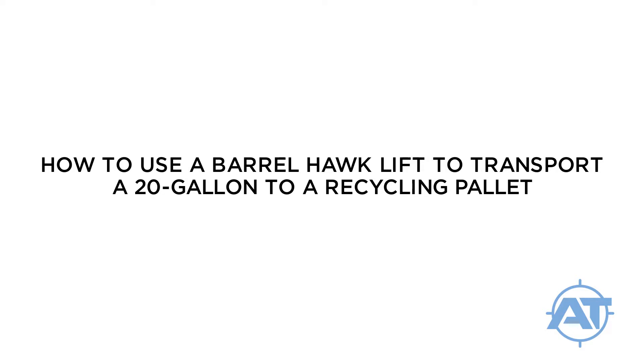This video will show you how to use a barrel hawk lift to transfer the 20-gallon drum of the BCS Deluxe 20 system from its dolly to a pallet for recycling.